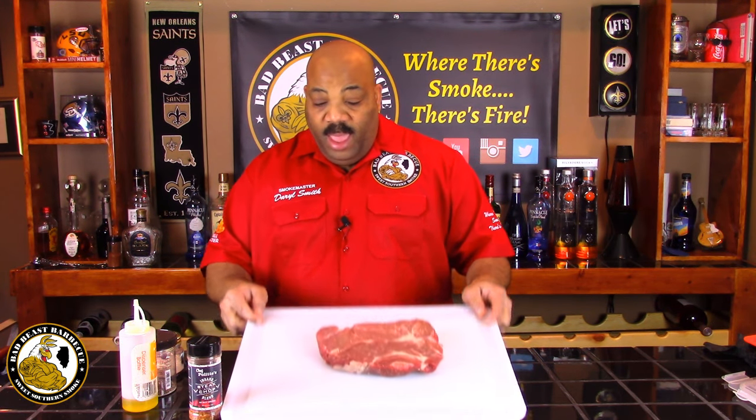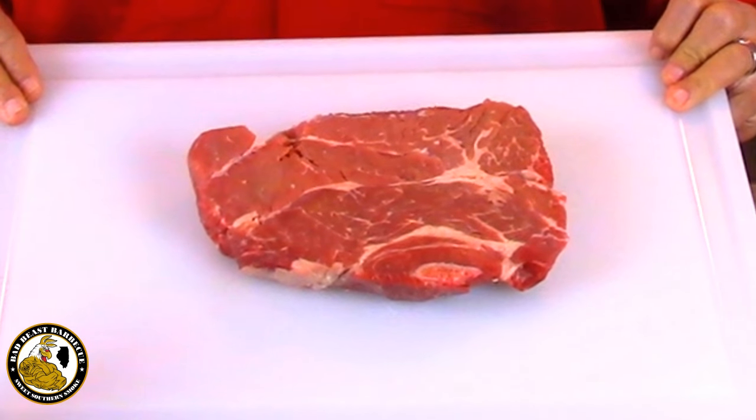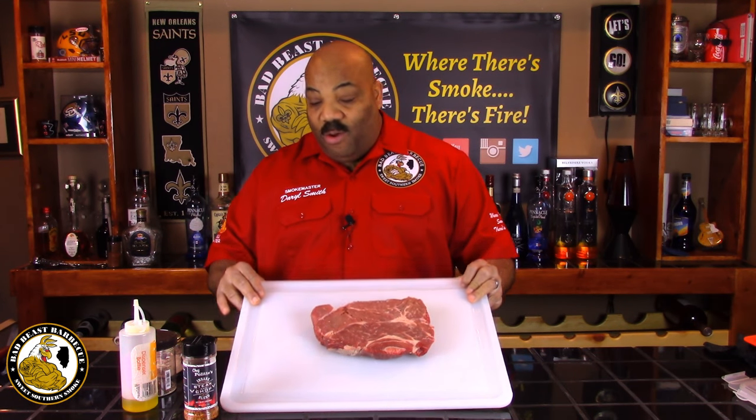What we have here is between two and a quarter and two and a half pound U.S. Choice chuck roast. We're going to put this out on our Weber using the slow and sear, smoke it until we get to an internal temperature of 160 degrees, then wrap it and shoot it all the way up to 196-200 degrees, just like we normally do a brisket or a pork butt. We're trying to get fall-apart beef to make some great sandwiches.